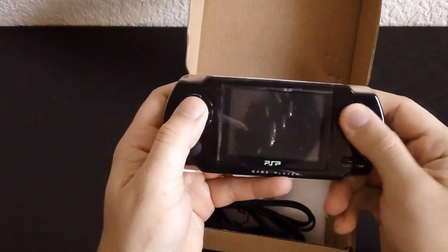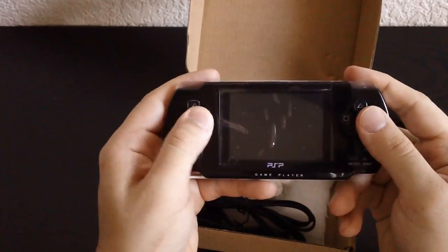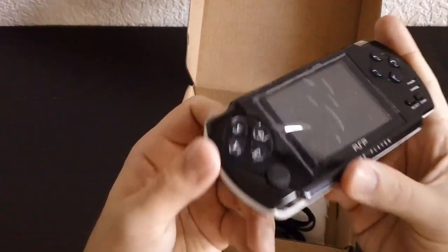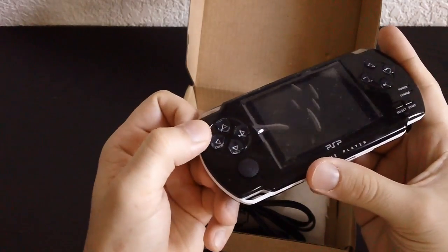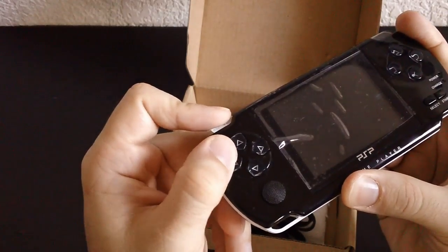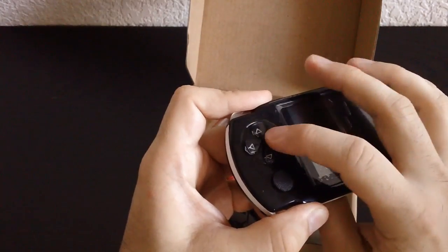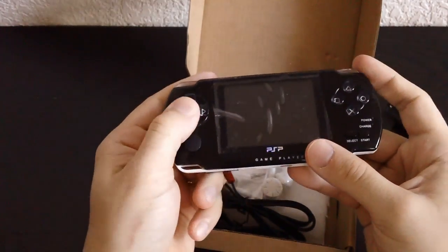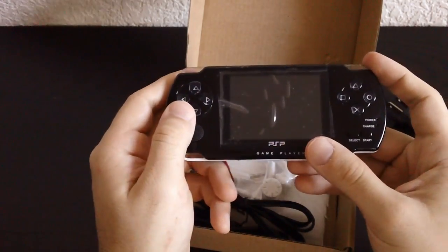I wasn't expecting much for five dollars. The buttons don't feel that bad, they're actually okay. The D-pad feels like an alright D-pad. It's a mix of what I hate and what I like in a D-pad. This is a split D-pad — these two buttons are connected and these two buttons are connected, but the whole thing itself is not connected as one piece. So pressing one side makes that button move ever so slightly, but neither one affects the opposite pair.